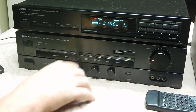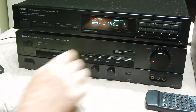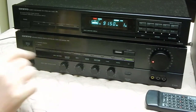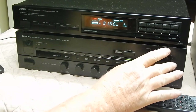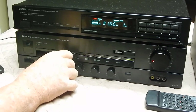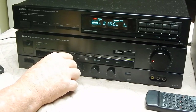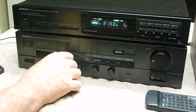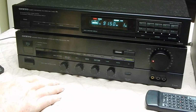Bass — low and high. And it actually has a loudness contour. Instead of a loudness button like on other equipment, it says loudness contour. So if you just want a little bit of loudness at the low end, you can increase it gradually right here.